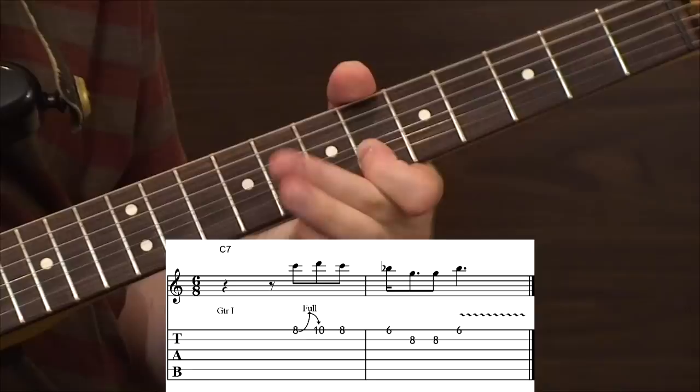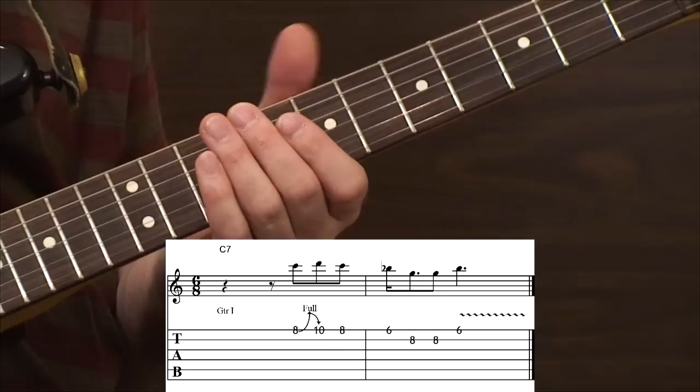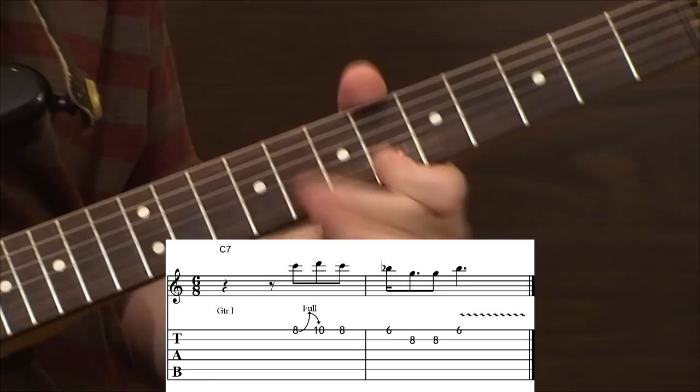Here it is again. We're targeting into that B-flat — the flat seven tone of the C-dominant seventh chord. I've got that C7 chord in my loop pedal. I'm going to hit the loop pedal, fire that up, and give you a chance to hear how this lick sounds with that C7 chord played underneath.